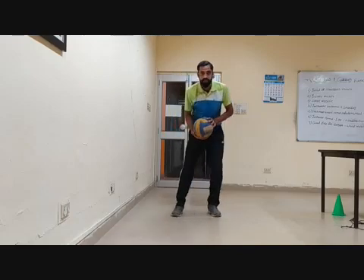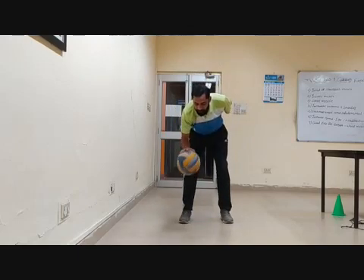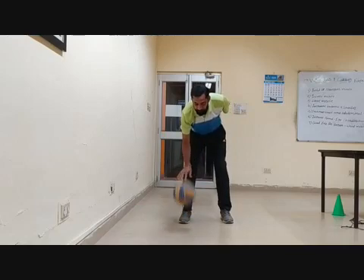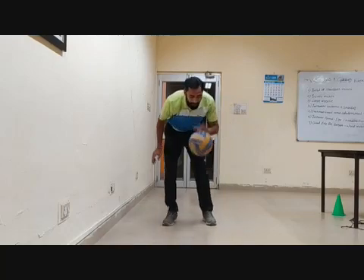You can do dribbling also. In this exercise you can do dribbling — hold the ball and dribble. This is for lower school. Dribbling with the right hand. After some time, you can change your hands also — now the left hand.